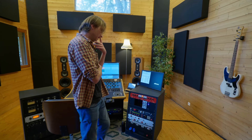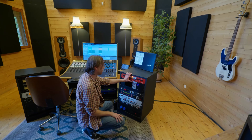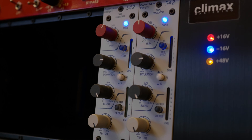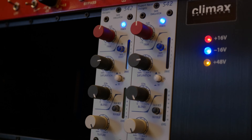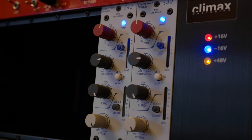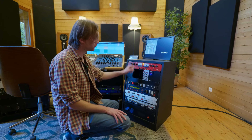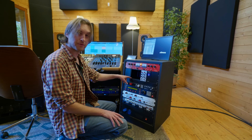En dessous, c'est un tape simulator de chez Rupert Neve Design, le 542. Je ne l'utilise vraiment pas beaucoup, mais les fois où je l'utilise c'est cool. Comme ce n'est pas une machine hors de prix, ça vaut le coup de la garder. Le reste de la lunchbox est vide — il va falloir trouver une solution pour remédier à ce problème.